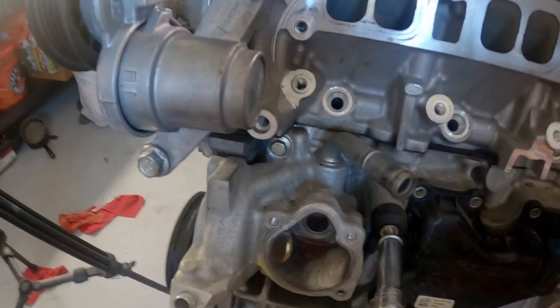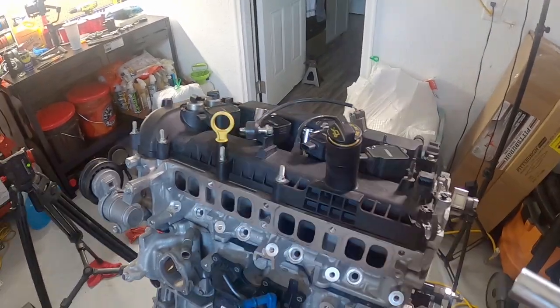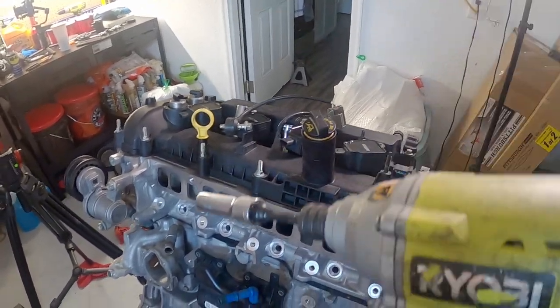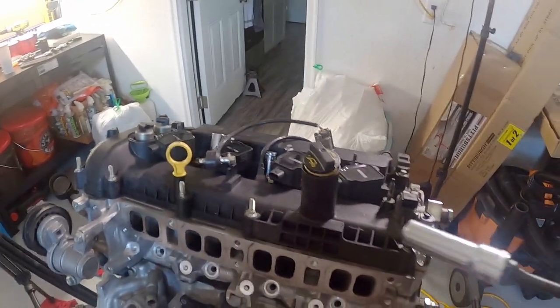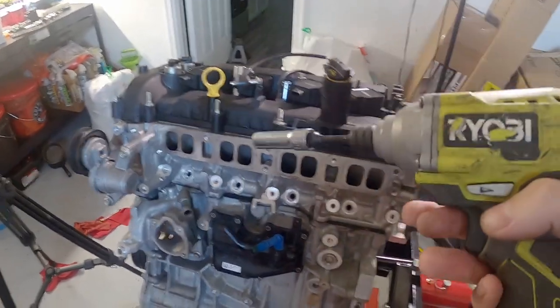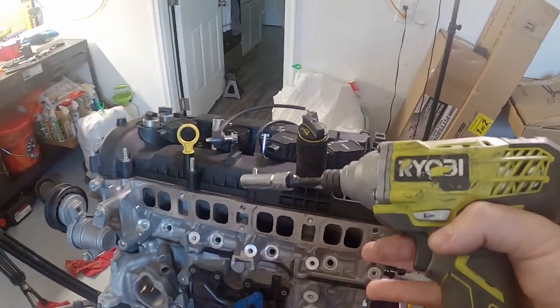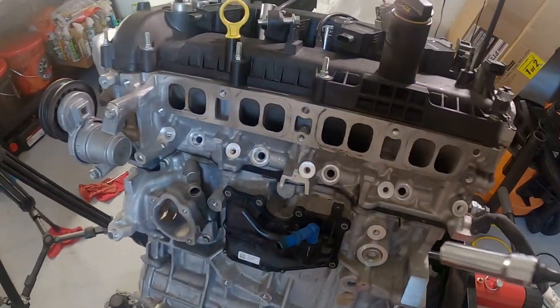Let's go ahead and get these knock sensors. Thinking about it, if there was some type of unexpected knock or detonation, these are supposed to pull back timing at least enough to protect your engine. That was the case — obviously there was not enough pulled back. I don't know if I want to get a new set just to be sure they weren't a problem when I put this back together. I want to mitigate costs, but I don't want to rule out any important parts that could ruin thousands of dollars of repairs.